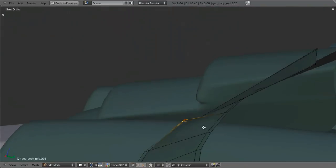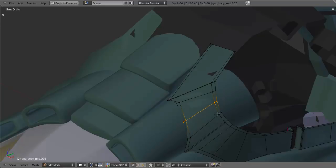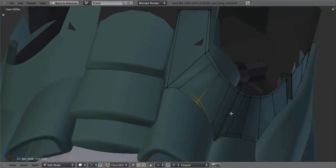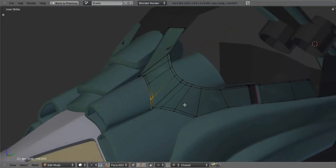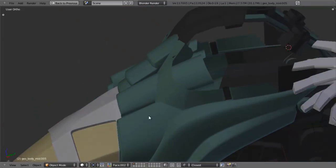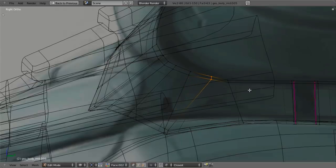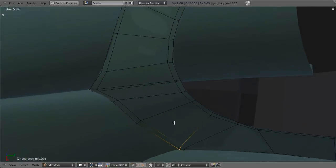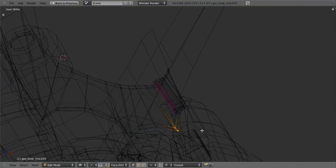I'm going to select this, hit Ctrl-E, edge slide, bring it up just a little bit, slide this over a little, Ctrl-E and edge slide again, bring it up. I'll select these, move them over just a little bit, take this up, add in another edge loop here, Alt-S just a little bit and scale down just a little bit. Maybe scale this one down a little. Then I'll take this and pull that up to right there. Then take this one and bring it back in to right about there, trying to keep things fairly nice and smooth as I go. I know I'll need to do a little bit of smoothing in here for sure to get things more like I want them, but that's okay.